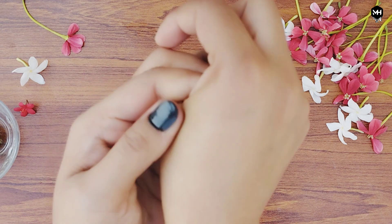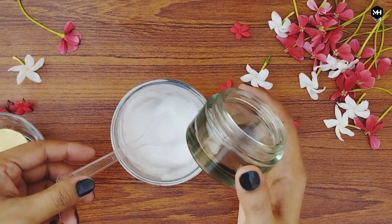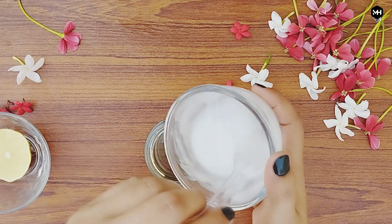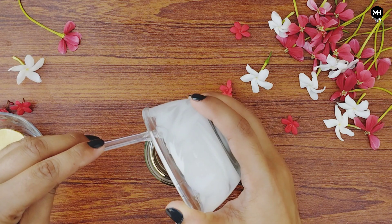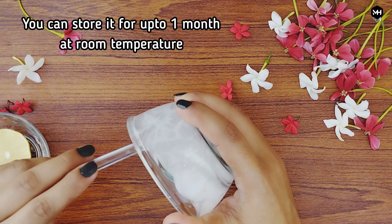Not only on the face — you can apply it on your neck and even on your body. You can store it in a glass jar. It will last one month, so you can use it over the course of one month. You can store it at room temperature or put it in the fridge.